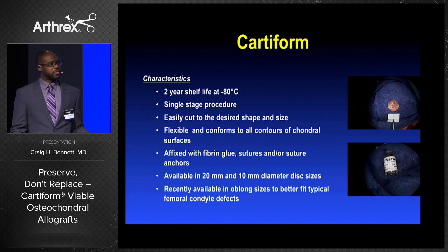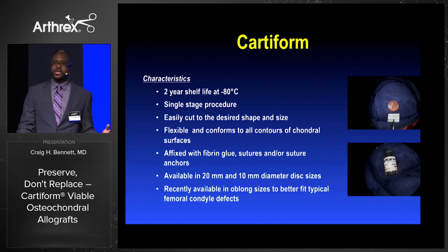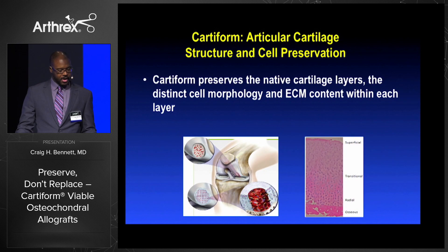For the first few years it was available in a one centimeter disc and a two centimeter disc. As we know, most femoral condyle lesions are oblong, and there are now rectangular discs available. Cartiform preserves the native articular cartilage layers, the distinct cell morphology and the ECM content within each layer.